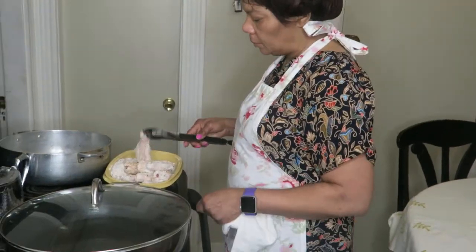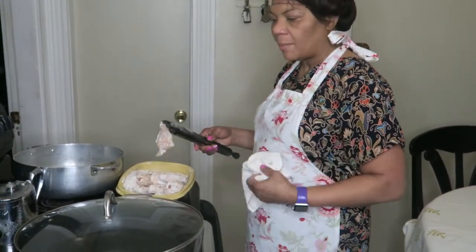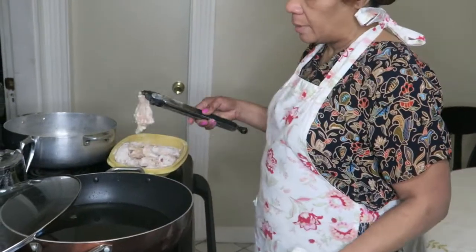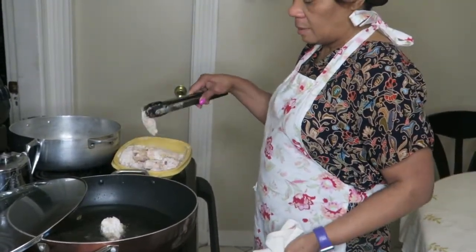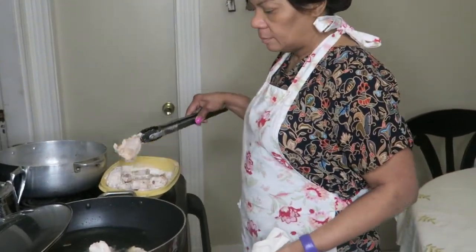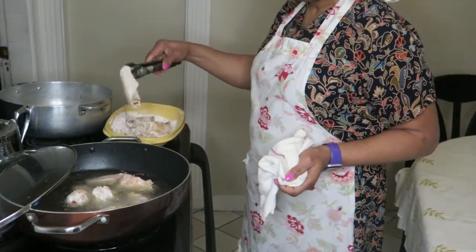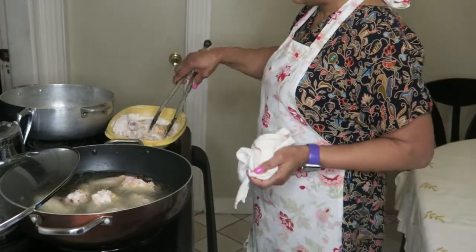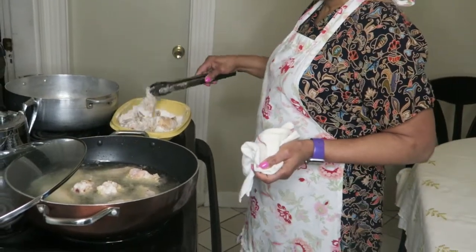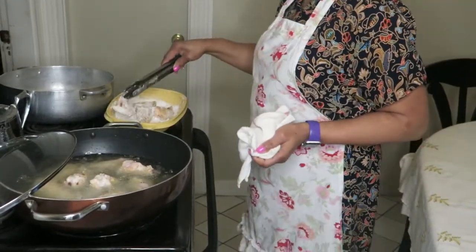You put the chicken on the farine while it's hot so that it will be crispy and good. Now she is frying the chicken. When you fry your chicken, you want to make sure the oil is hot, but don't have the stove on too high — if the stove is too high, the outside of the chicken will burn and the inside won't be cooked. Keep it at a good temperature so the inside cooks thoroughly.